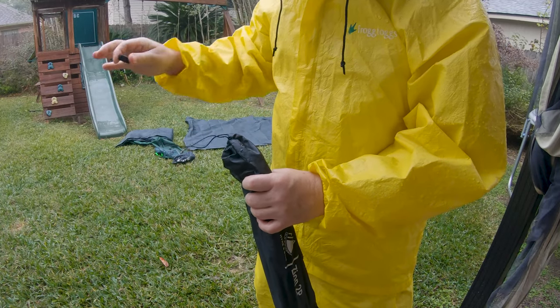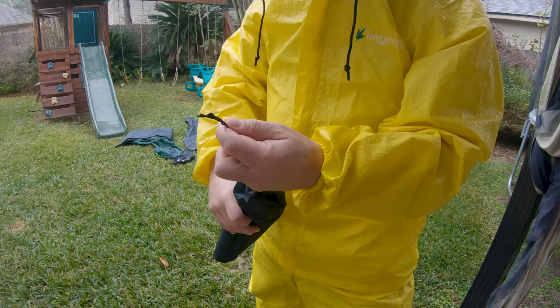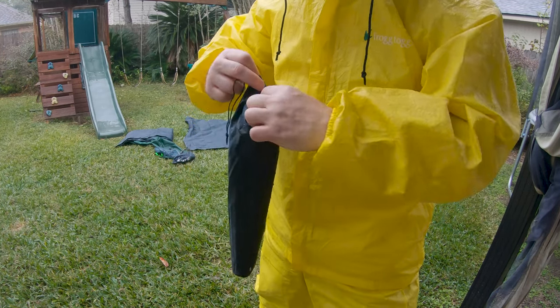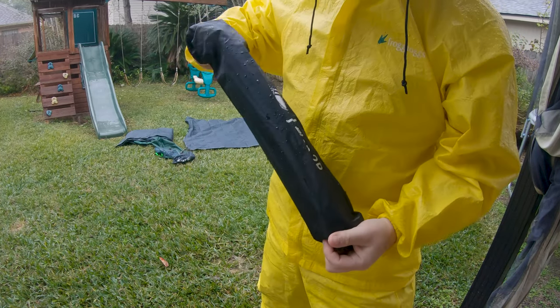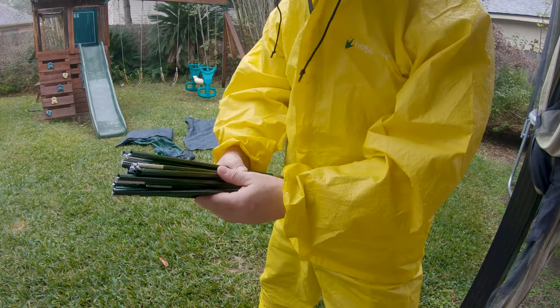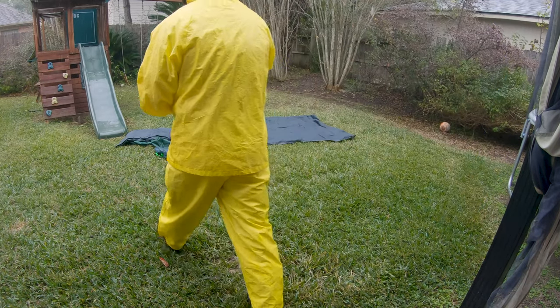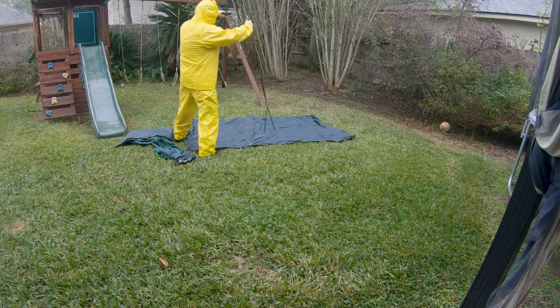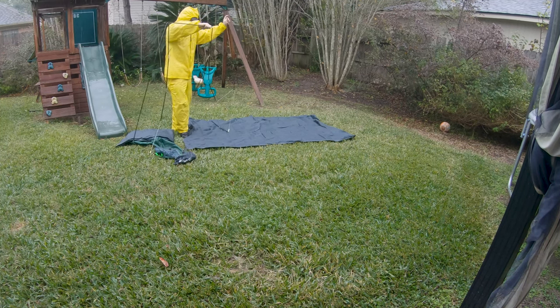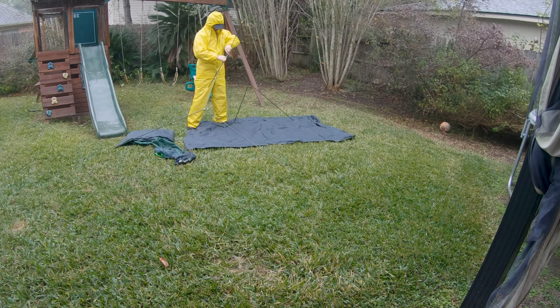The pole kit is in its own stuff sack. The line lock came right off — I guess I need to tie a better knot in the end of that, it slid right off. I'll fix that later. Let's see how these poles are packaged in here.